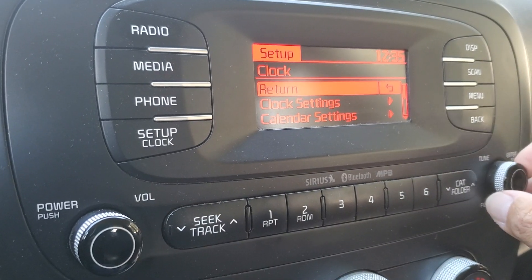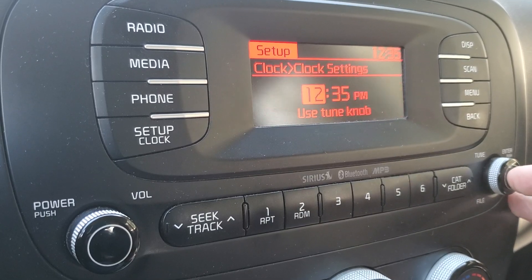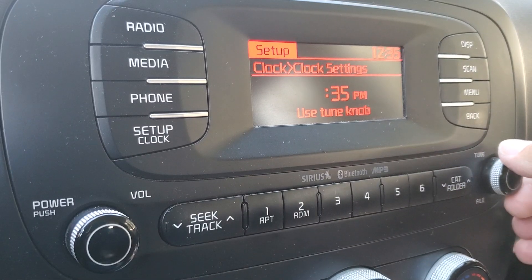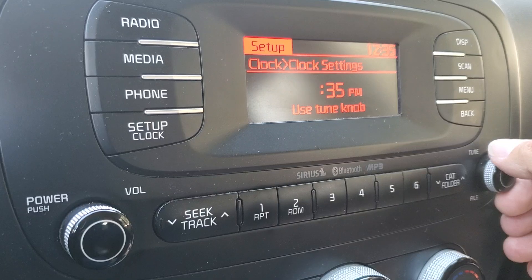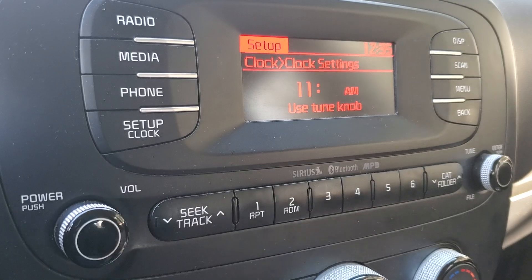Use your tune button to scroll down to clock settings and push that button in. It comes up with your clock, and then you're going to use your tune button to go up and down depending on how you need to turn it. Hit your tune button again — it takes you to your minutes section.